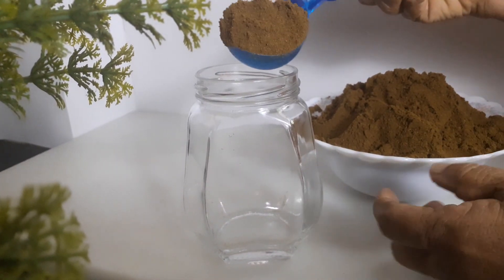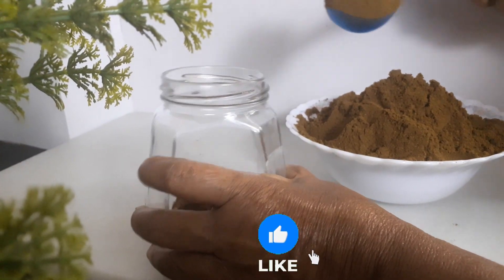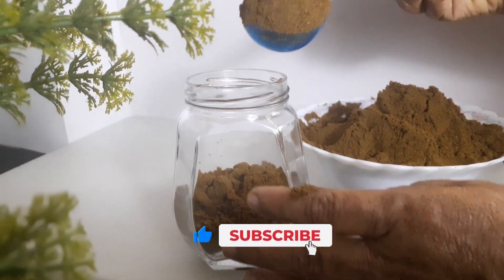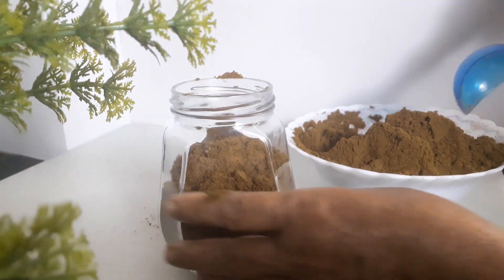If you like this video, please like, comment, and subscribe to our new videos.